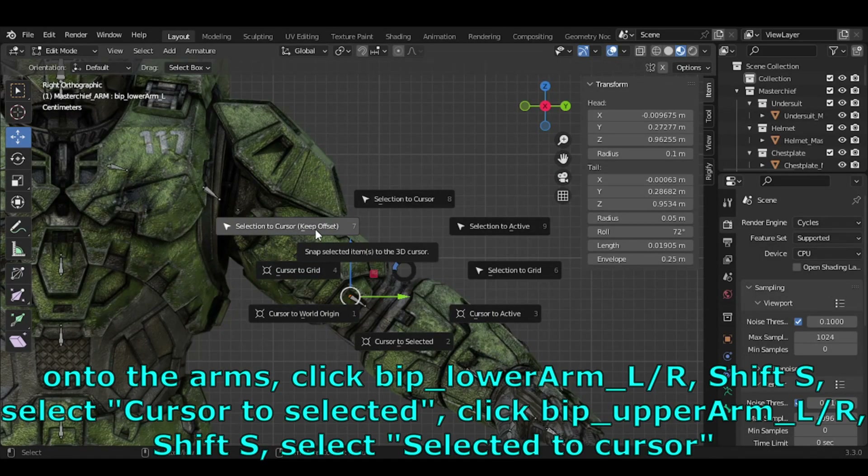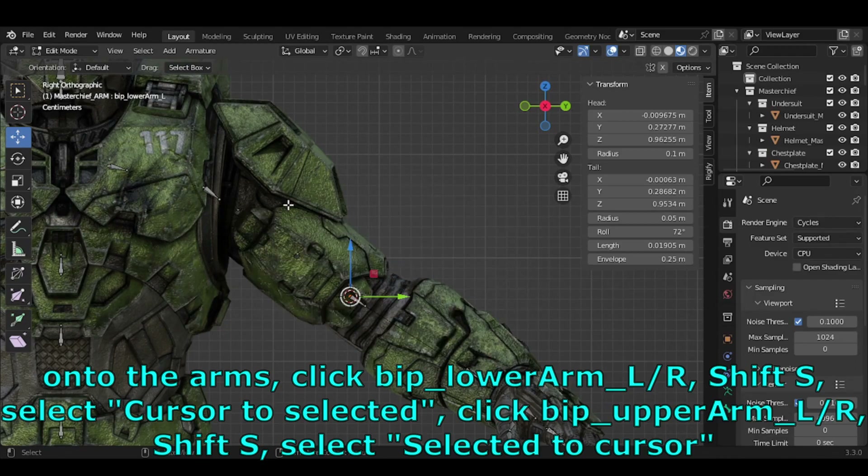Onto the arms: click BIP_Lower_Arm_L/R, press SHIFT-S, select Cursor to Selected. Then click BIP_Upper_Arm_L/R, press SHIFT-S, select Selected to Cursor.